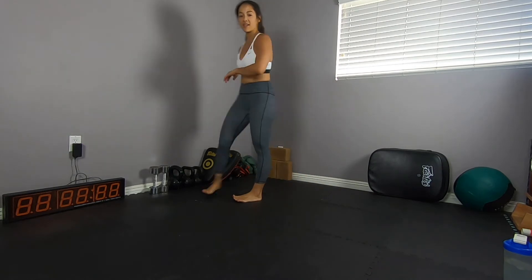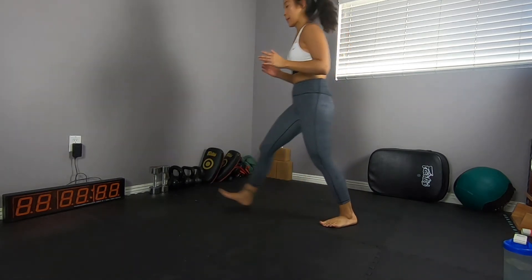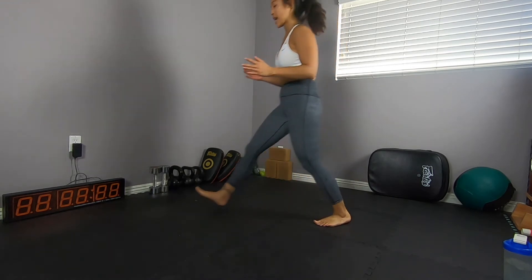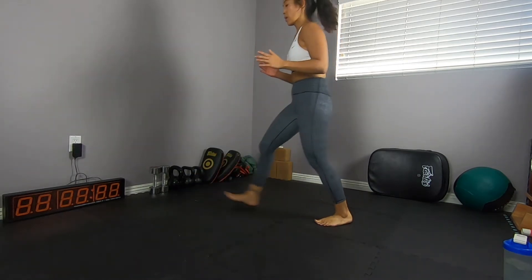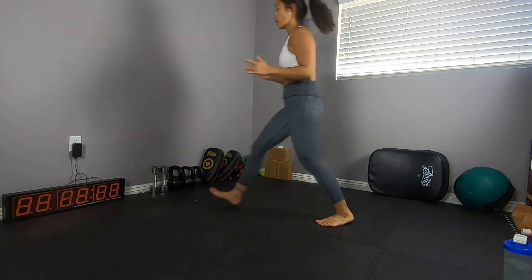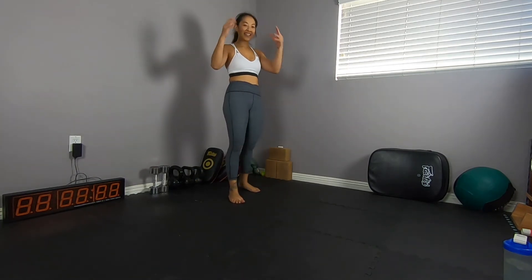Go. So if your knee touches the floor, just make sure you're kissing the floor with the knee or hovering it off the floor. Keep it smooth. Round four coming up — go. Also, make sure you're knitting the ribs down here so we're not arching from the low back. I hope you guys are having fun, moving the body, sweating a little, because I am.